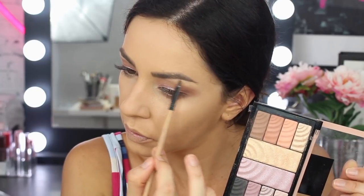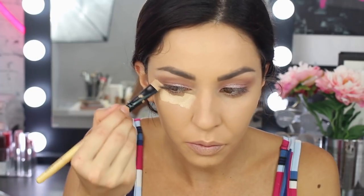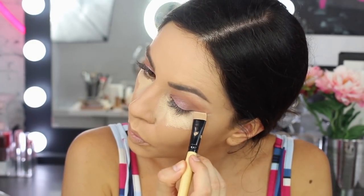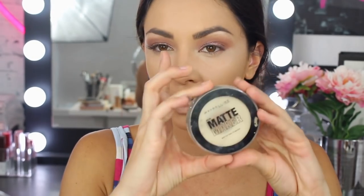Then I'm going to highlight my brow using the same palette in this goldy tone. I feel like you can never be too highlighted when you're at a festival. Then I'm going to use Maybelline Master Concealer — I need a good long lasting concealer when you're at a festival — I'm going to be using light medium. I try not to put too much concealer on because I don't want my eyes to wrinkle throughout the day, but cleaning up the shadow. Then I'm just going to set under my eyes with the Maybelline Matte Maker, which I always use to set under the eyes.